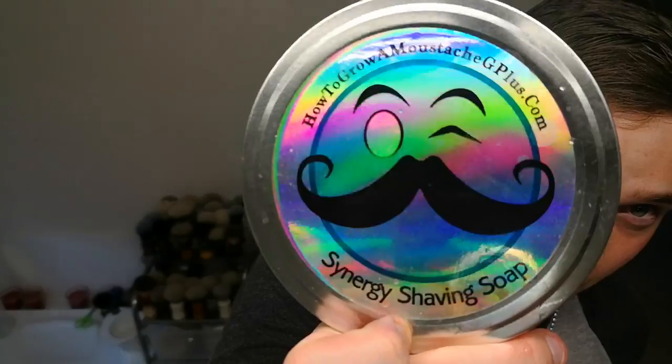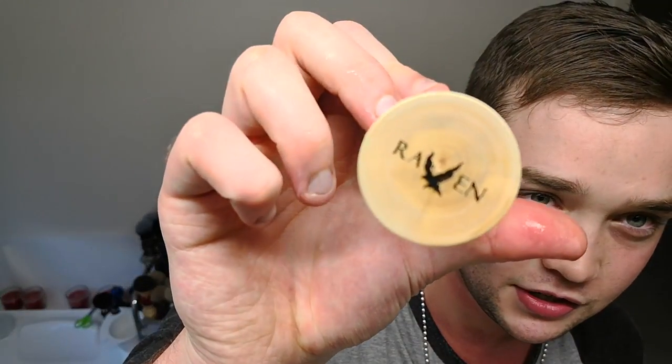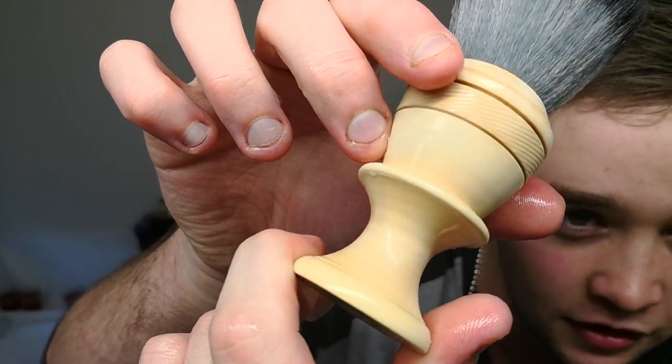Salutations wet shavers, Spencer here for another shave video. I'm going to be reviewing the soap that's been highly recommended and highly requested by Fernando — so if you're watching this, finally got around to it mate. It's the Synergy soap by Phoenix Artisan Accoutrements, for How To Grow A Mustache. Also going to be using a fantastic Raven Brushworks goblet shape in pear wood — this thing looks absolutely insane, the grain on it is just beautiful.